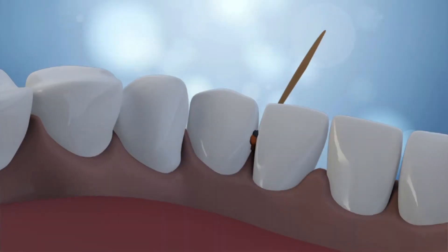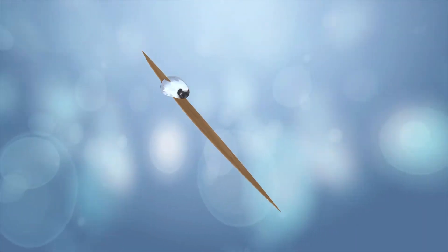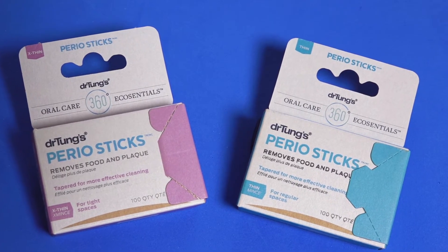Periostics slide into crevices where food particles collect. When moistened in the mouth they bend for hard to reach spaces. Choose from thin and extra thin to fit your mouth perfectly.